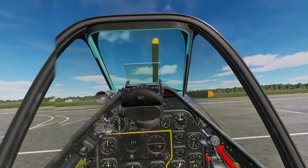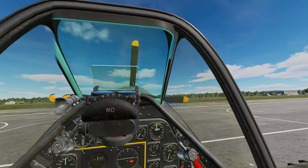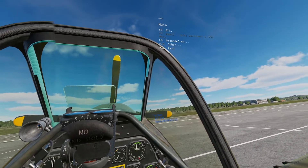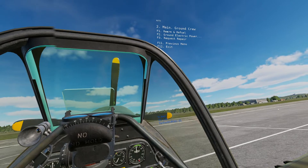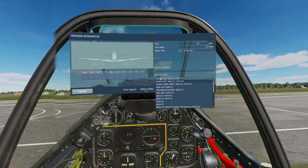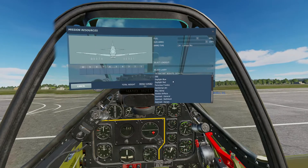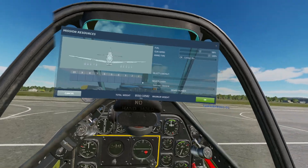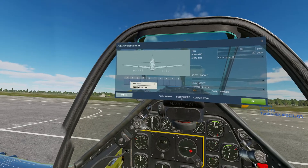To begin, I can open my rearming window either through keybind or by opening the radio menu with backslash, then ground crew, rearm, and refuel. Here you can choose your preferred livery, your board numbers, and your preferred loadout.